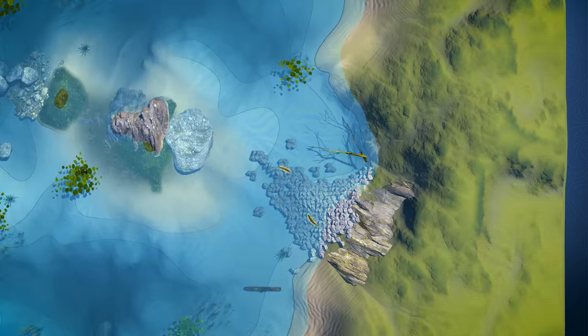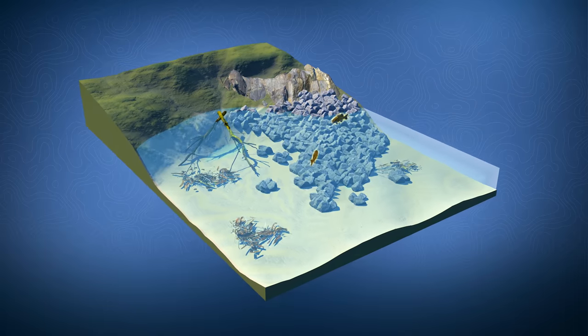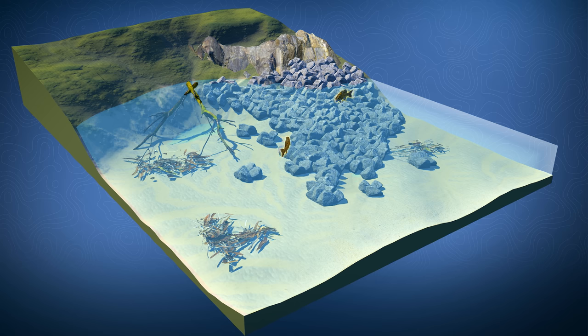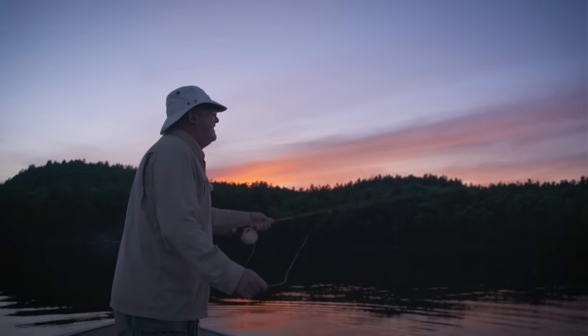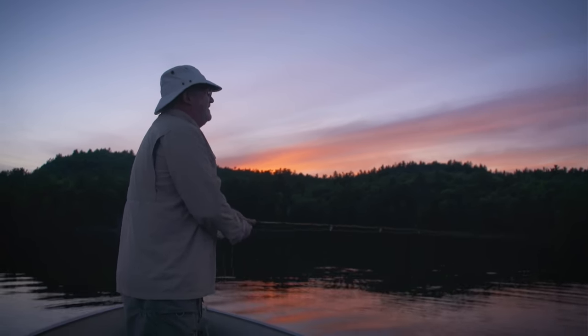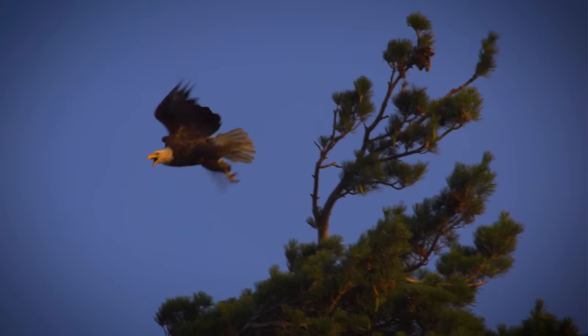Smallmouth bass in lakes during the summer go to deeper water but may transition to shallower water at different times of day based on conditions. Unlike largemouth, smallmouth do not like water temperatures over 80 degrees and move into deeper water where it's cooler. They like rocky points, boulder fields, fallen timber, and other structures that hold prey. Most anglers prefer to fish for them early and late in the day when they may move into shallow water to feed and to avoid predators like eagles and ospreys.